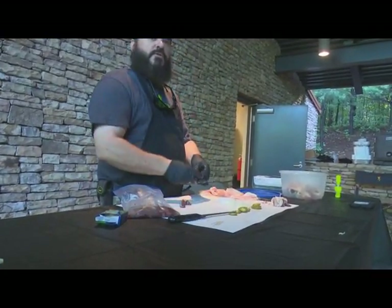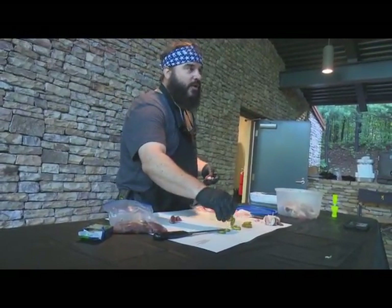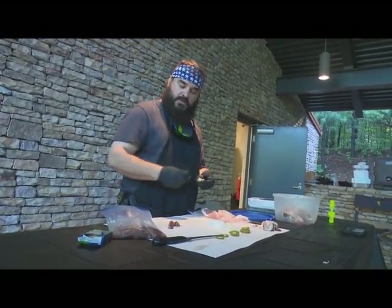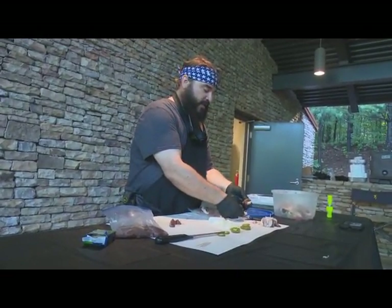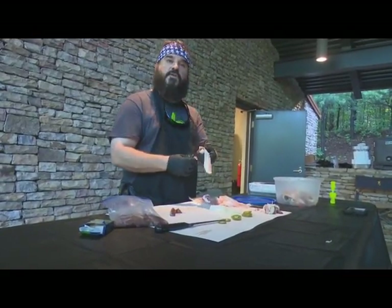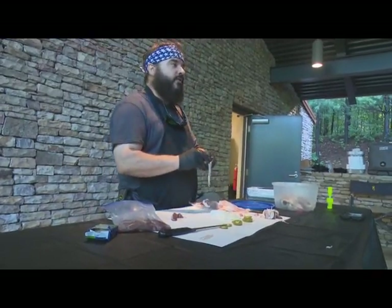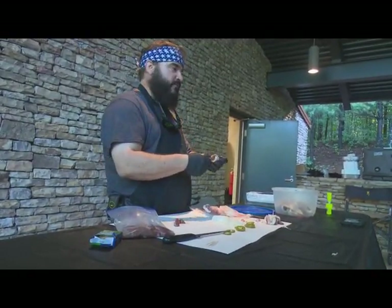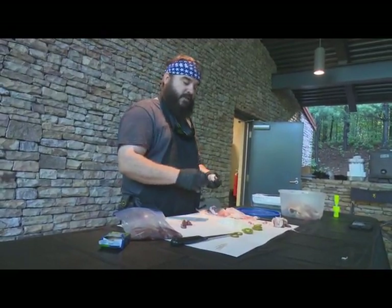The key — and I can't stress this enough — is don't overcook it. It's got to be hot and fast. You've got to get the sear on the bacon, and as soon as that sear is on the bacon, that's when you sauce it and get the glaze on it. That's the key.